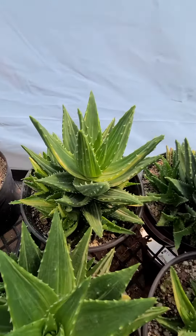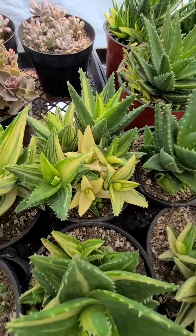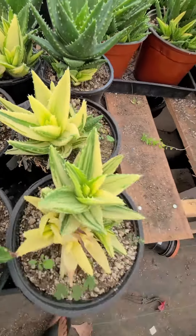Look at this, see that. These are actually our mother plants. And these are the four-inch size that we're selling. And this is considered one gallon.